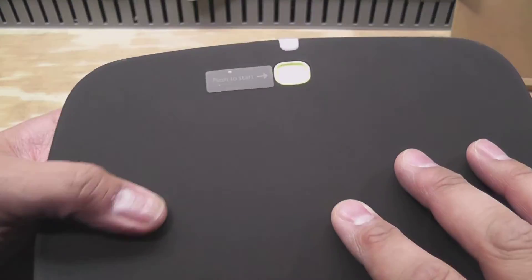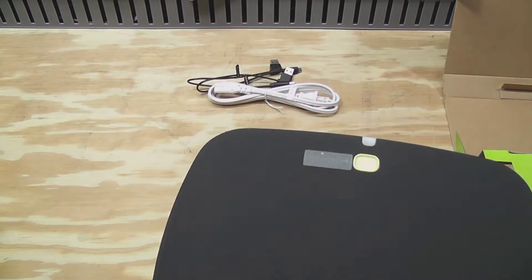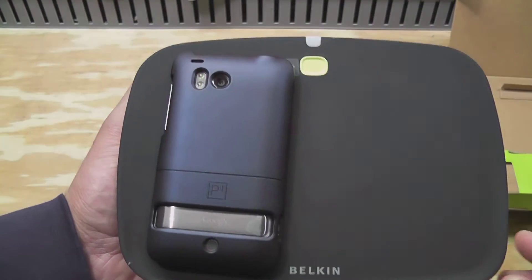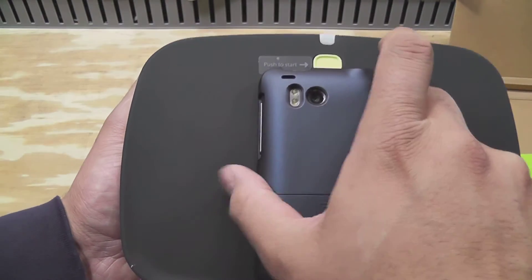The top part of the actual device has a little texture to it so that your phone won't fall off if you put it on there. Here's my size comparison — here's my HTC Thunderbolt — so you can actually get a couple of devices on here, probably two or three.